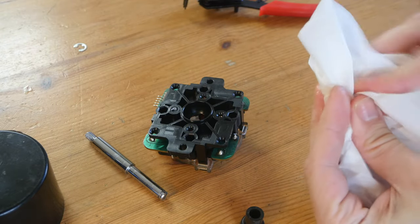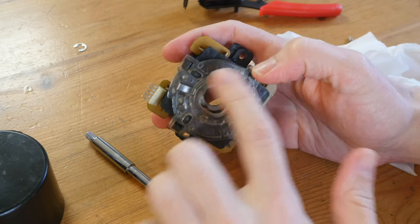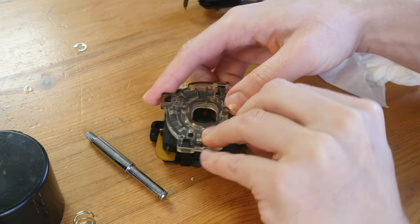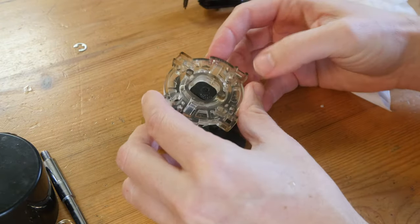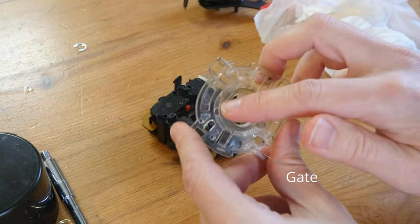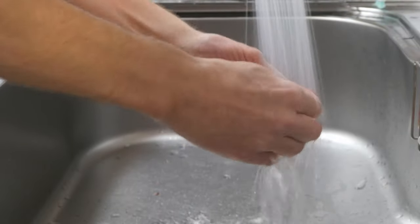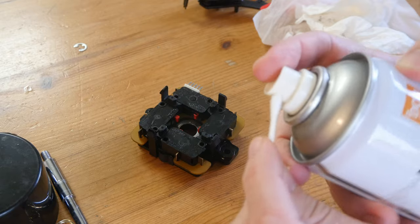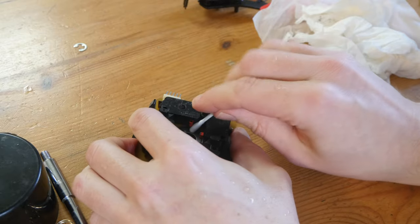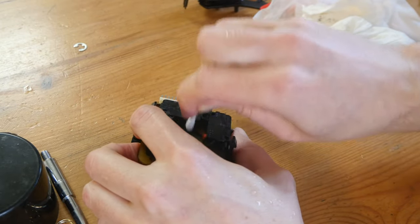Next step is the gate. To remove this we need to take off all four clips from each side of the gate — they need to all come out at the same time. This one looks pretty clean but they usually get dirty around this area. If we want to clean the plastic areas without water, I'd personally use some silicone oil on a cotton bud. If there's some grease you cannot get off, a little contact cleaner would work too — just be sure to wipe off the excess.